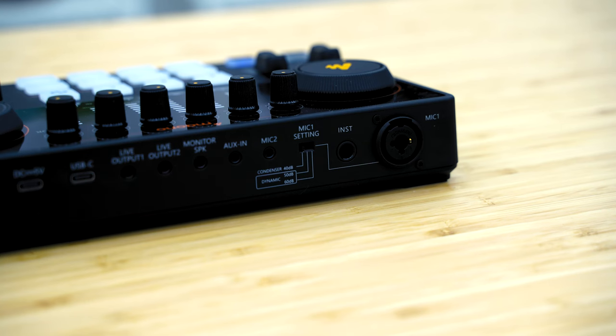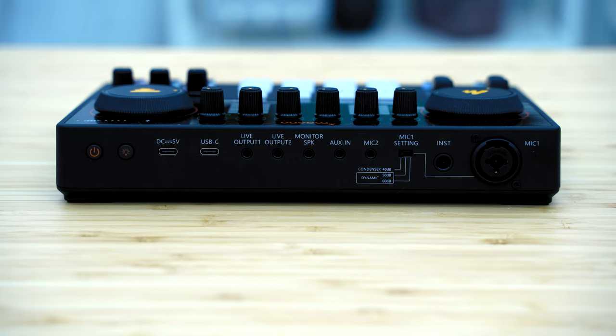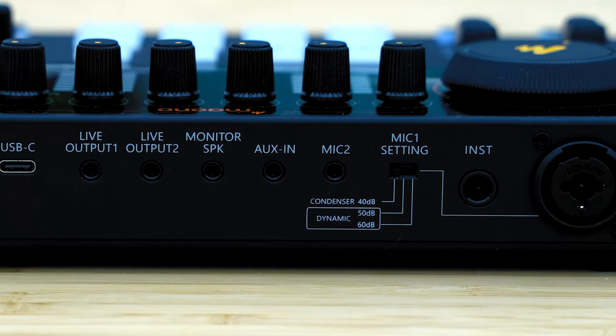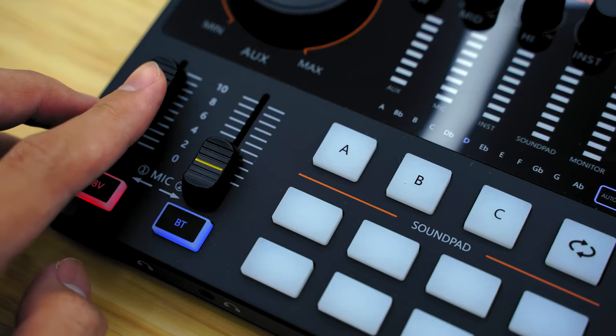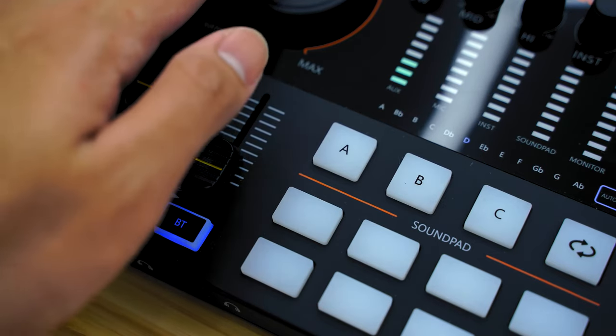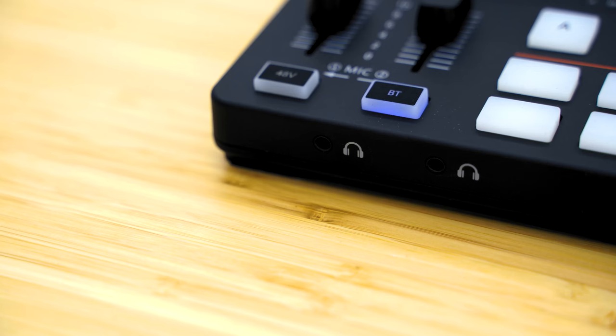There's the XLR 3-pin port and even a dedicated port for your instrument like an electric guitar. Interestingly, there's a toggle for mic setting to set the preamp from 40dB for condenser microphones and up to 50 or 60dB for dynamic microphones, which is neat if you have other mics to use. Not to mention, the sound card supports 48V of phantom power that condenser microphones require to work, while at the front it has two audio jacks for monitoring overall audio via headphones or earphones.